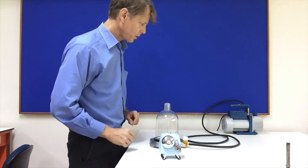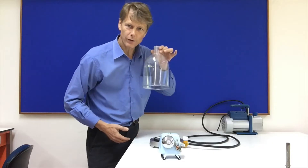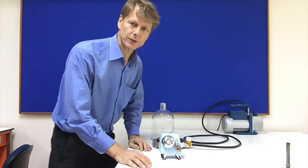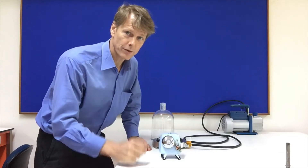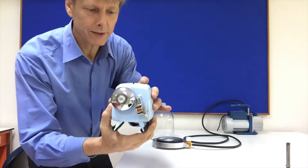This bell jar sucks out the air from this container — the bell — and so what we will do is demonstrate how sound needs air particles to vibrate in order for you to hear it. This bell makes a sound like this.